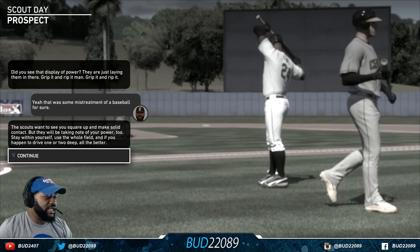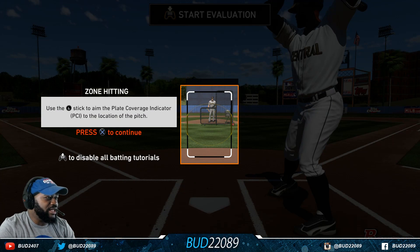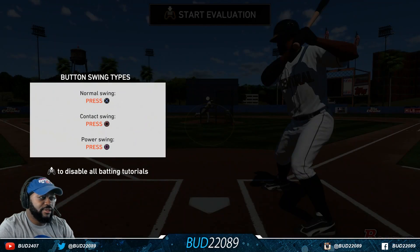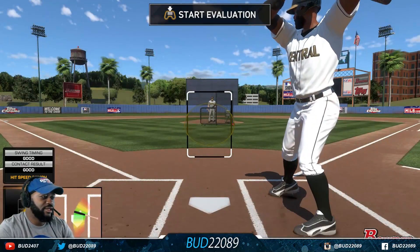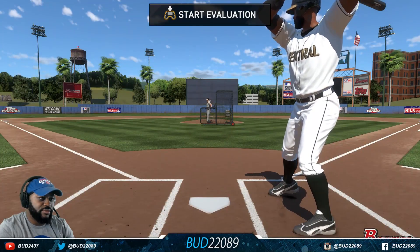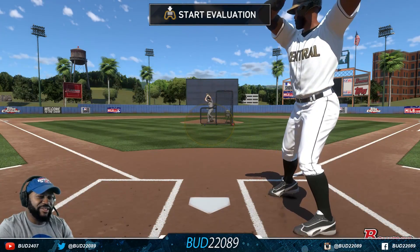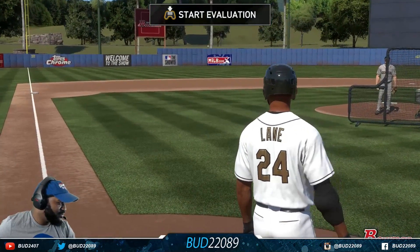Make solid contact, but they will be taking note of your power. Stay within yourself, use the whole field — if you happen to drive one deeper, all the better. Use that L-stick for PCI, I know this — these are my settings from last year. Give me some practice swings. We don't look too hot right now, I'm late. Come on, get your timing down — people came to see you hit.